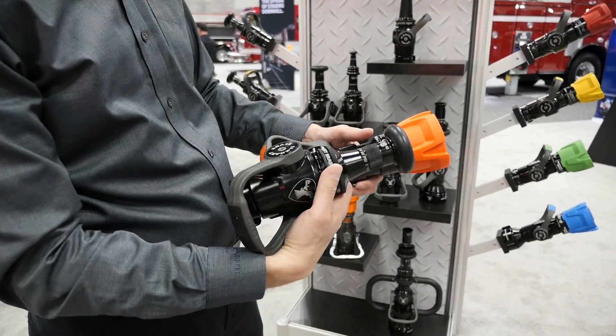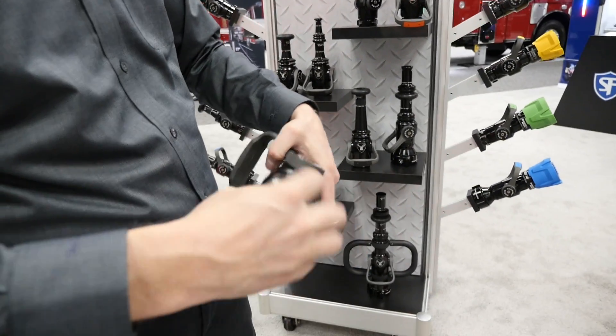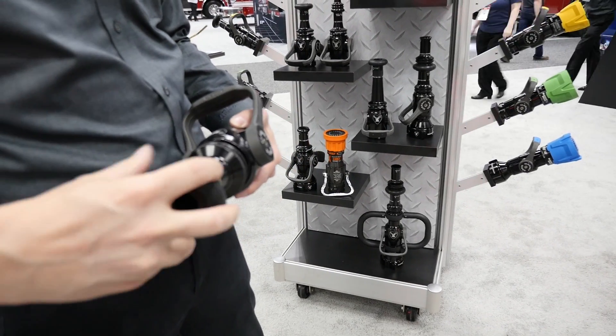The shutoff portion from the Chief is now integrated into what we're calling our XD shutoff. Again, it features a forged aluminum bail handle and full round metal ball for really easy operation all the way throughout.